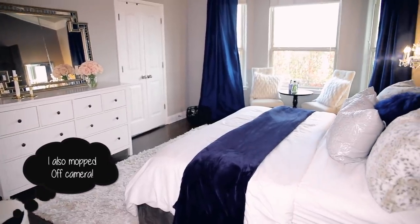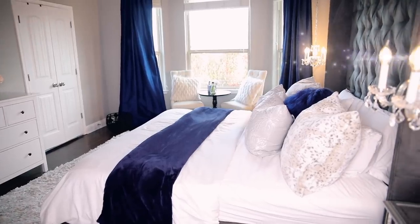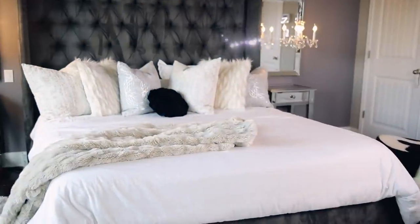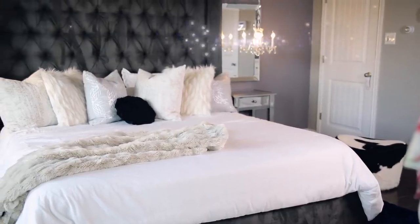And that is it, you guys — my room is clean and ready for the springtime. Again, thank you to Dyson for sponsoring today's video. Make sure you head over to Dyson.com, the link will be down below, and I will talk to you guys next time. Bye.